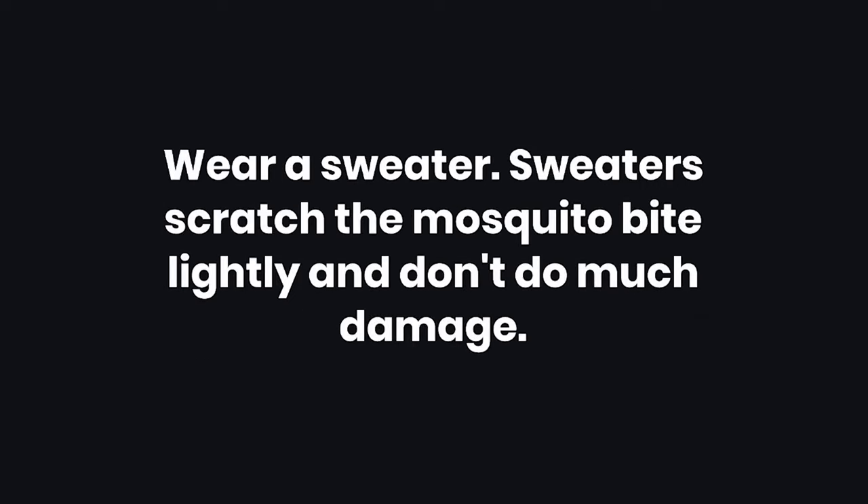Tip 3: Wear a sweater. Sweaters scratch the mosquito bite lightly and don't do much damage.